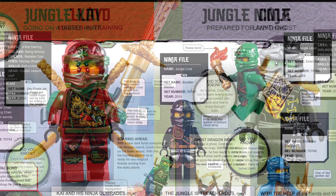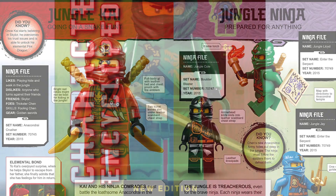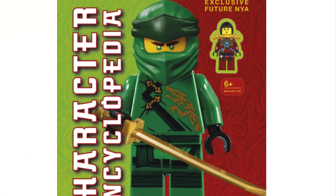Let me know what you think of the new Lego Ninjago character encyclopedia in the comments section below, and especially about that new minifigure which is awesome.